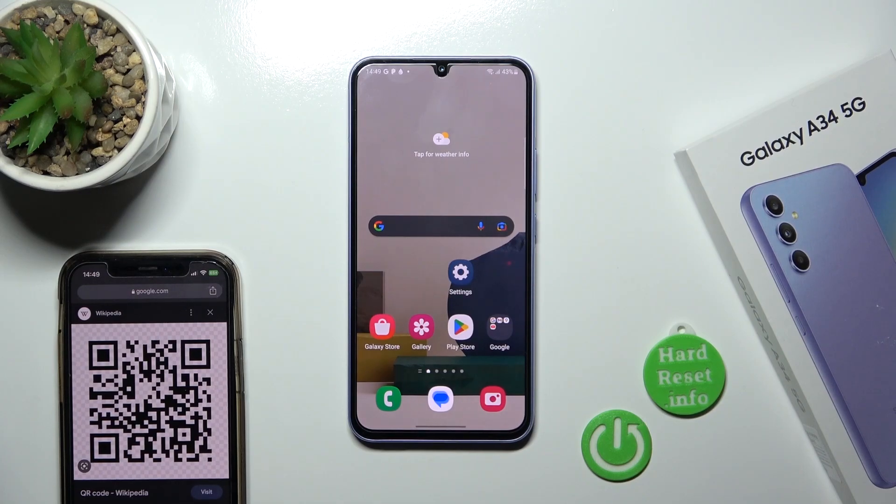Hi, today I'm from Anything Galaxy A34 5G and I'll show you how to scan a QR code with our device.